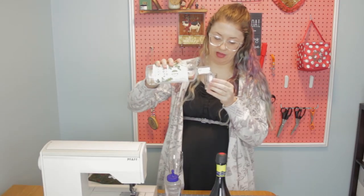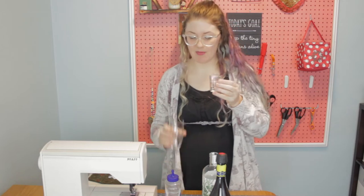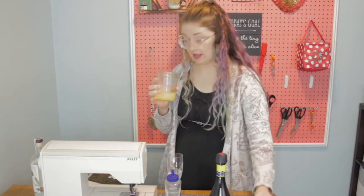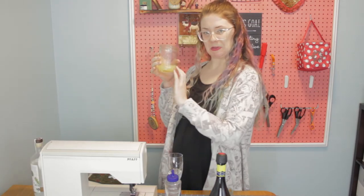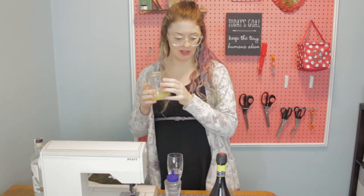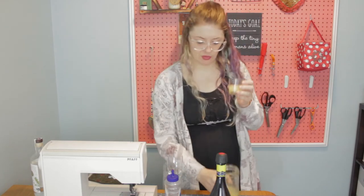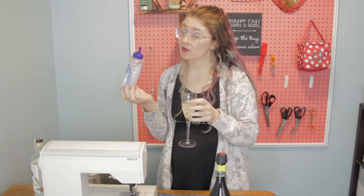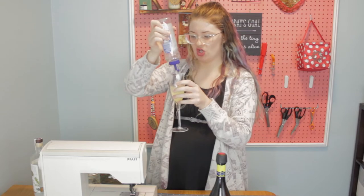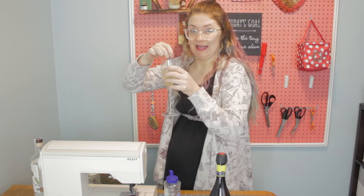First we're going to start out with the gin. We're going to do about a shot worth of gin and pour that into the champagne glass. Then this is fresh-squeezed lemon juice — it says lentil soup mix, don't believe it, it lies. We're going to do a half of a shot glass of lemon juice and then simple syrup. I like my drink sweet, so I'm going to do a good amount. If you do not like your drink sweet, then you do a little bit less.